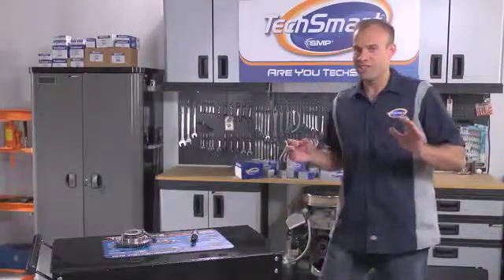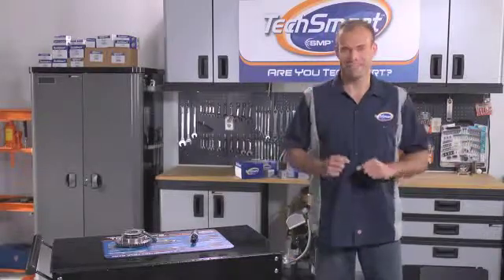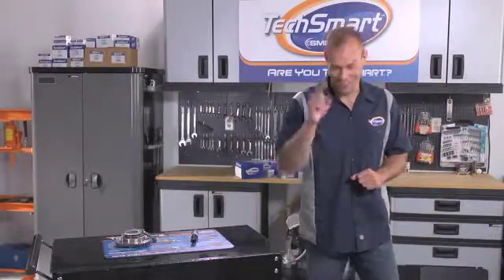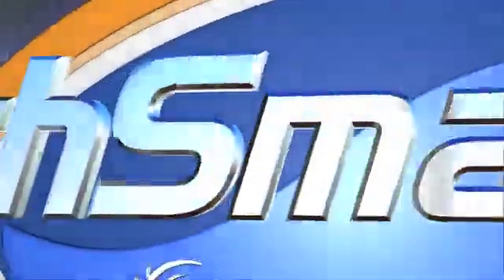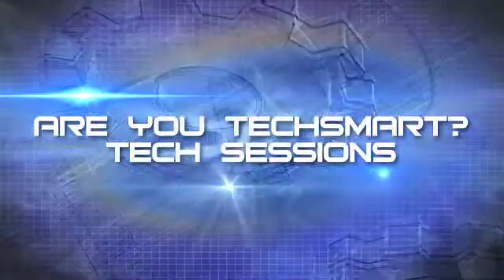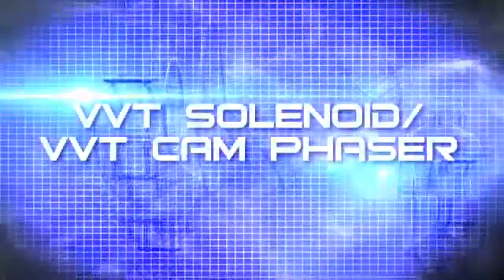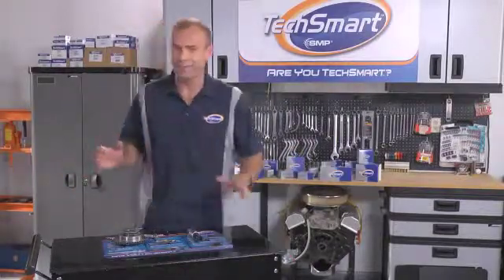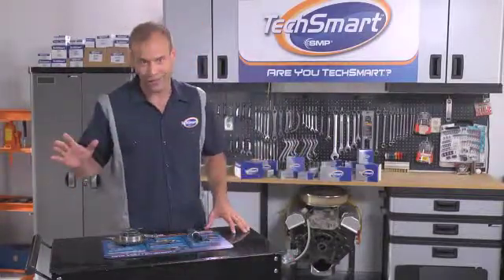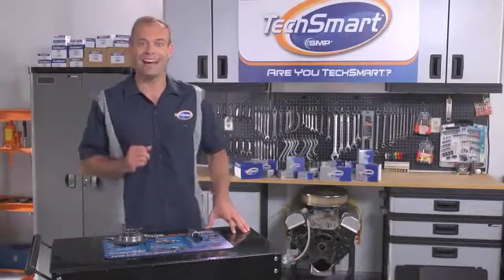Hey again folks, are you ready to get schooled in VVT? You are in the right place. The latest RU TechSmart Tech Session is about to begin. By now, you know that TechSmart is ahead of the curve and ahead of the competition in a whole lot of areas. And one area where we're really gaining momentum is in the variable valve timing category.